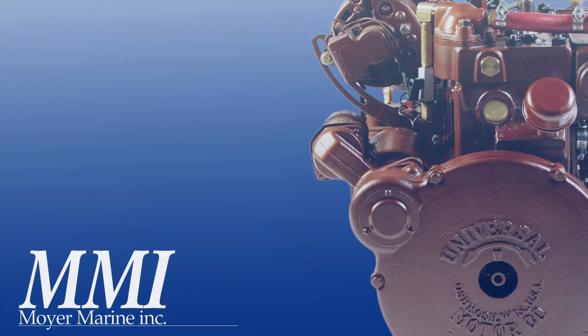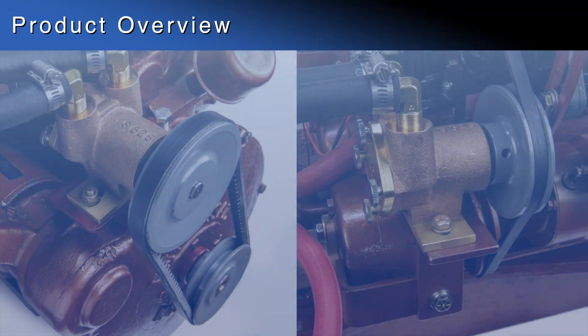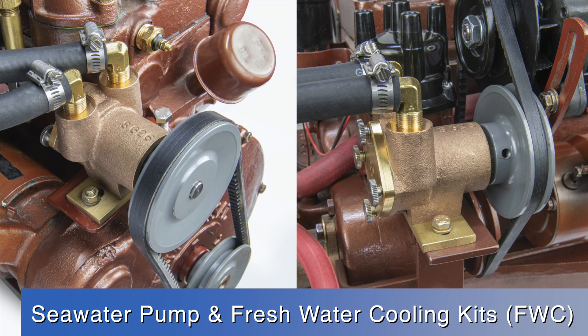Hello, this is Steve Moyer from Moyer Marine. In this product overview, we will be looking at the installation of our seawater pump kits, as well as an overview of our complete freshwater cooling kits.